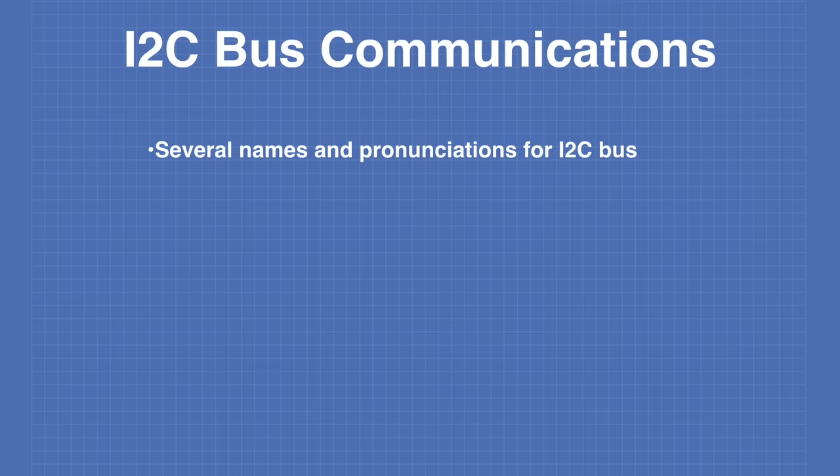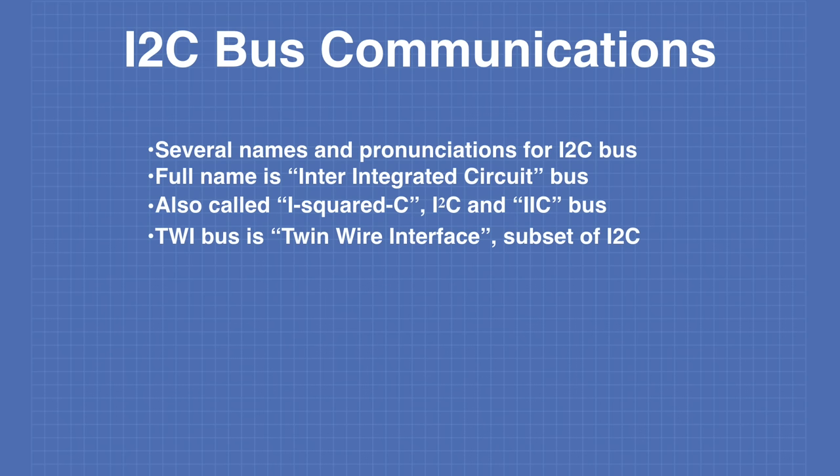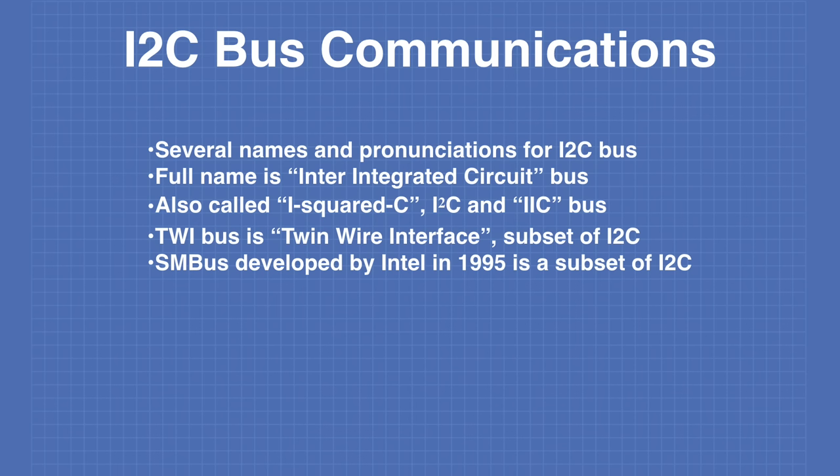The I2C bus goes by several different names. The full name is the inter-integrated circuit bus, also written as I2C or IIC. The TWI bus — twin wire interface — is a subset of the I2C bus that is virtually the same but does not allow clock stretching. Another subset is the SMBus, which was developed by Intel in 1995.